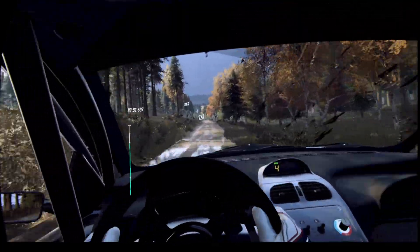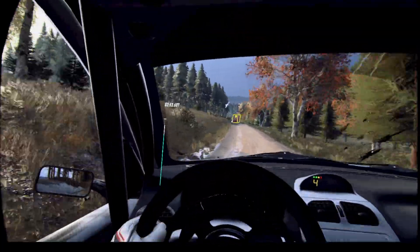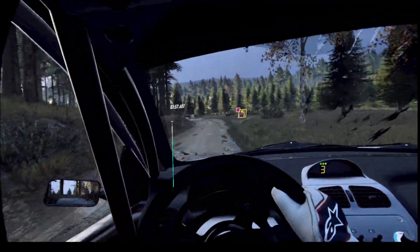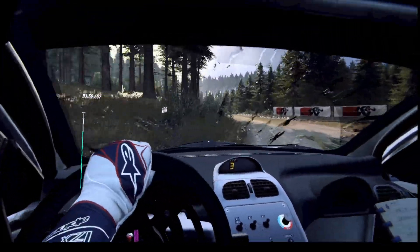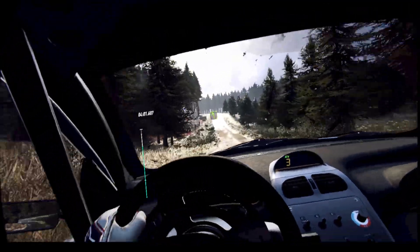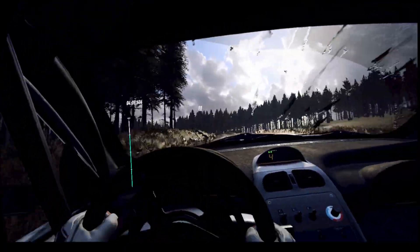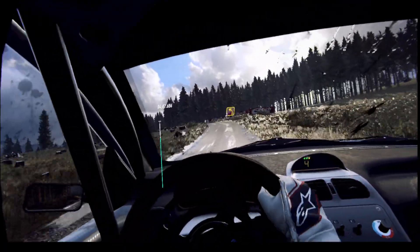170, slowing 4 left long over crest, to short right, 30, 3 left on cut, rocks inside, 100, 5 left over crest long, 80, 3 left over crest, 70.